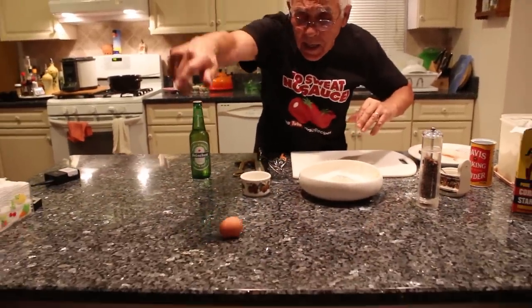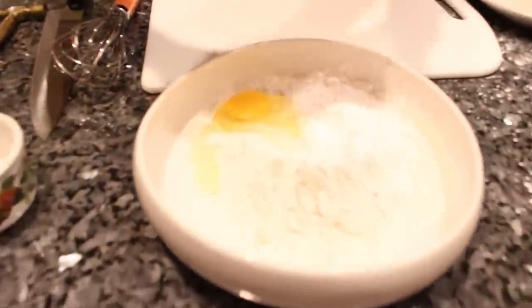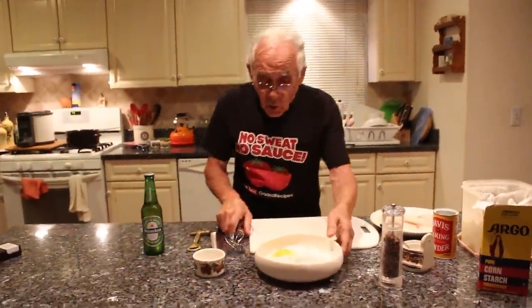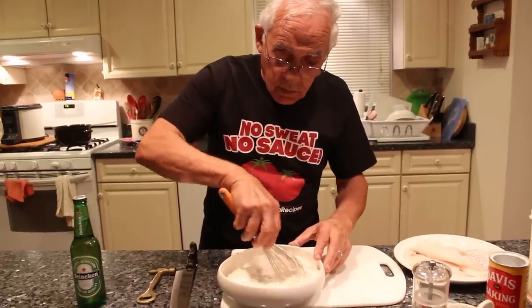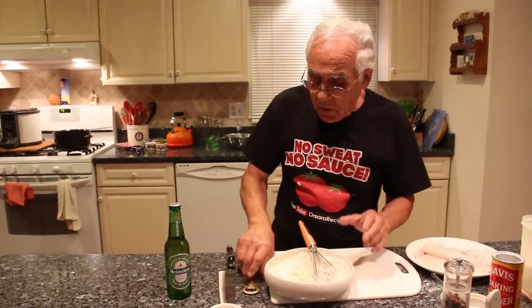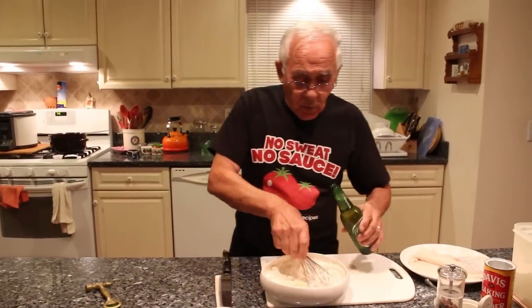One egg. How big an egg is? This one, let me see. It's raw. Now, we mix this. The egg we got. Now we open my beer. And this, we got to go slow. I want to make this nice.